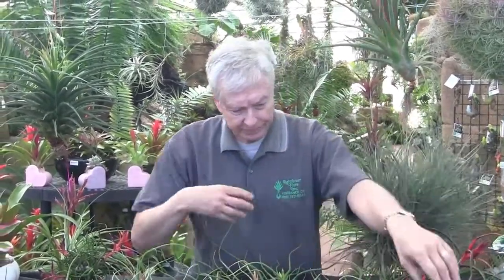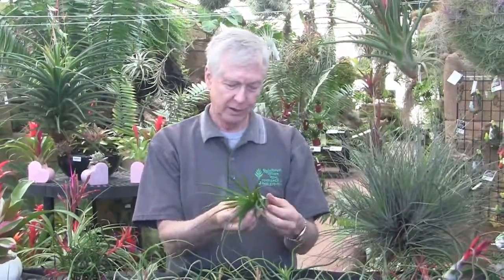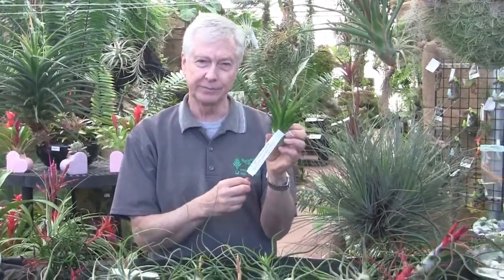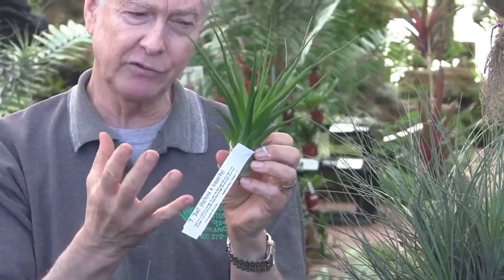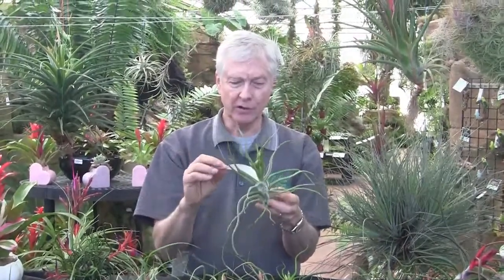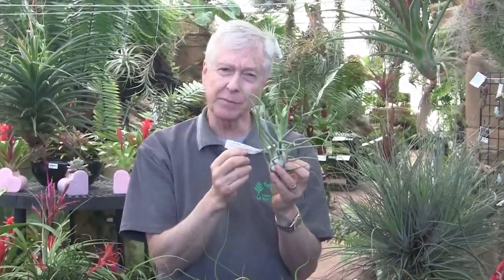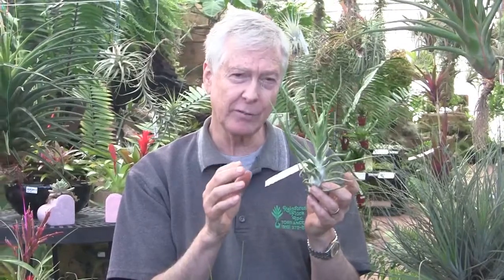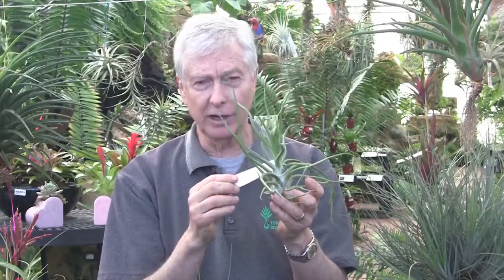Now for some hybrids that we've created over the years. This one is called Joel, and this one is Bulbosa by Ionantha. The Ionantha creates more straight leaves, and this is a particularly large one. This one is called the Perfect Blend. The Perfect Blend is a hybrid — Lucille back-crossed to Bulbosa. And Lucille itself is a hybrid of Alarciana and Streptophylla. So we grew that one up and then crossed it with Bulbosa, and we get a really beautiful plant called the Perfect Blend.